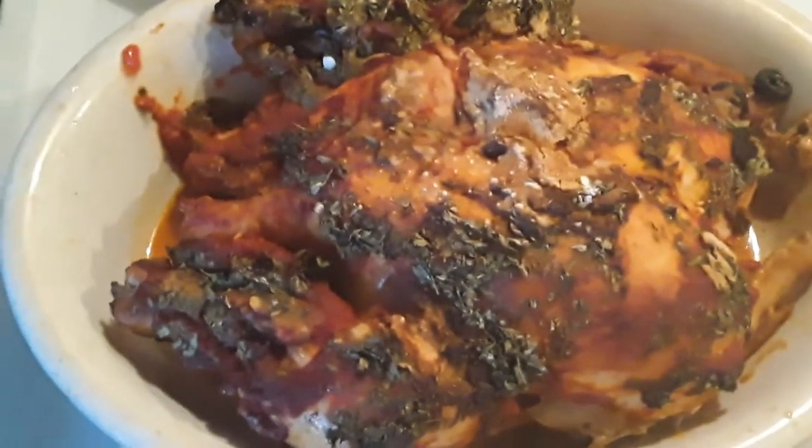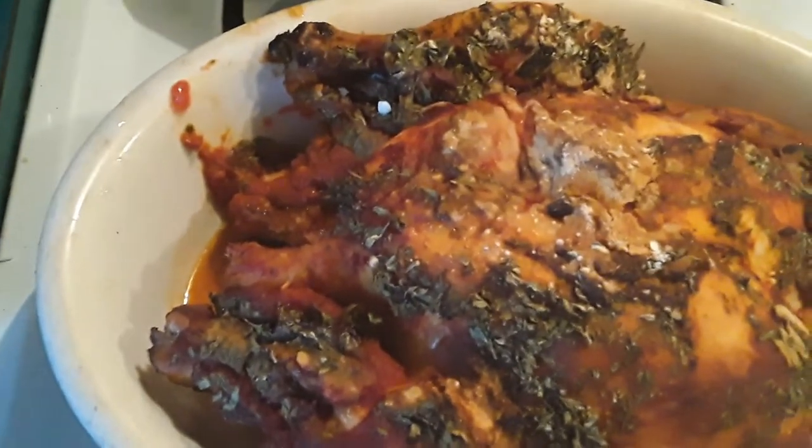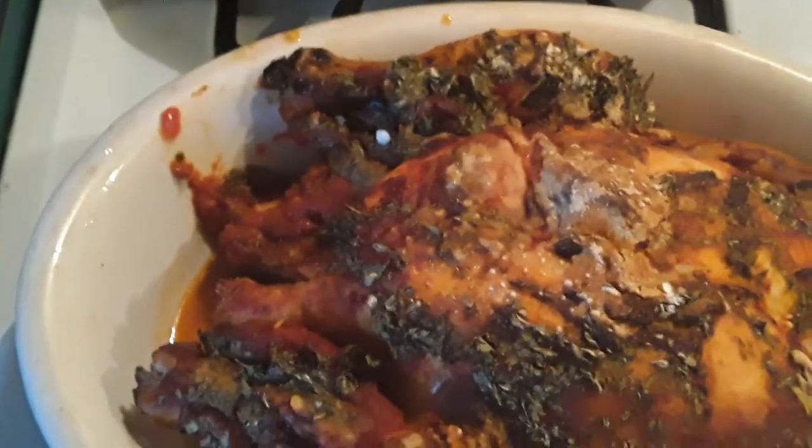Okay guys, there is your roasted chicken — it is done. So what we're going to do is pour our sauce over the top of this.